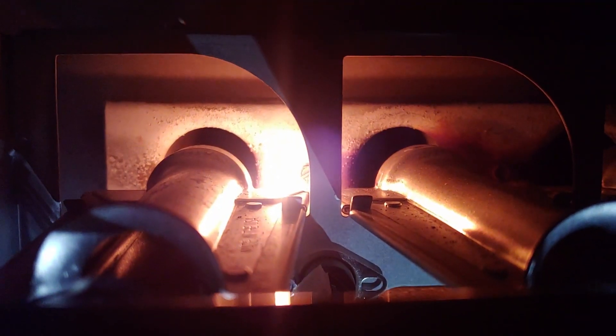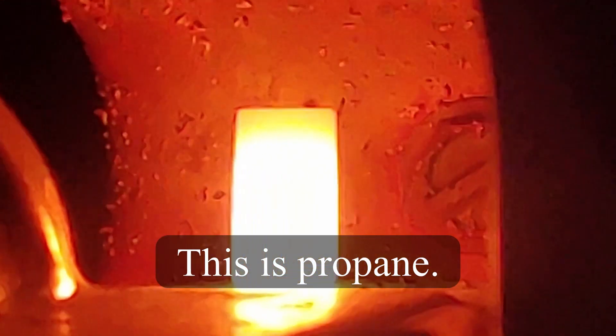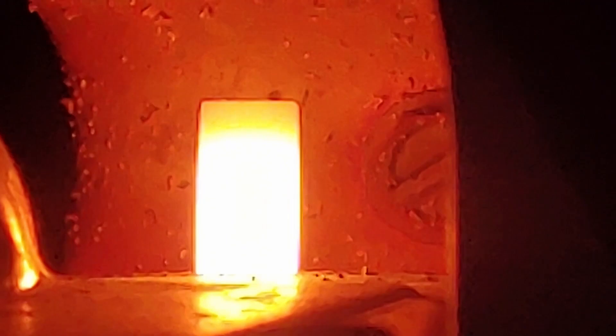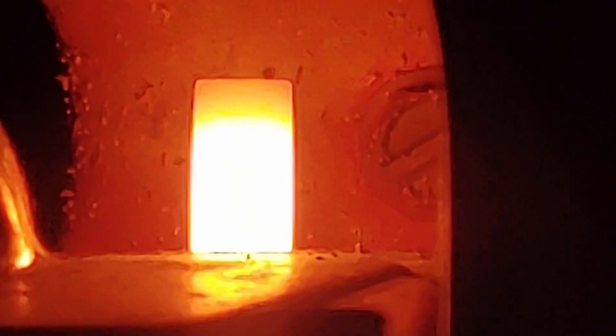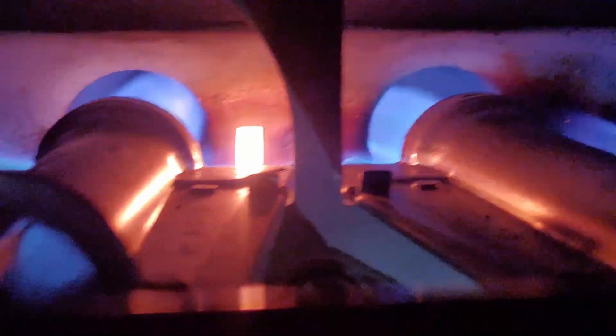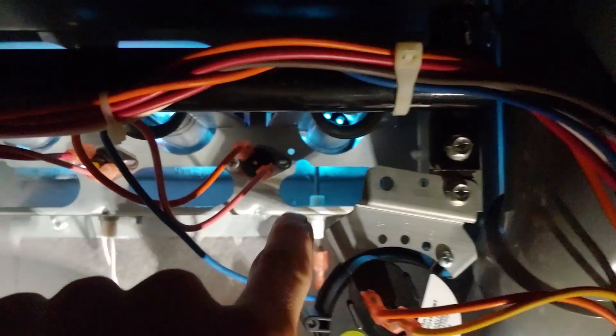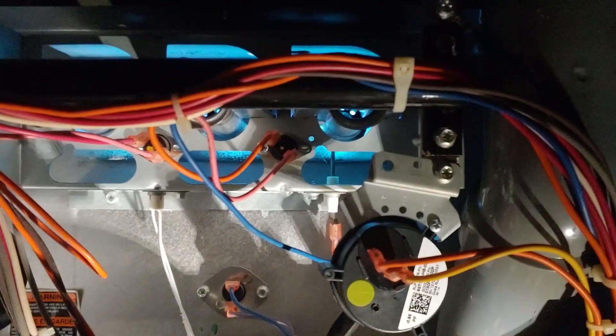Here we've got another one. See that igniter going dead hot, then the gas will come out. That flame beautifully propagates over to our flame sensor right over there.